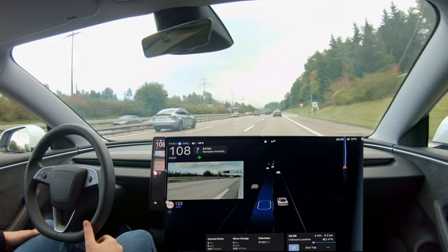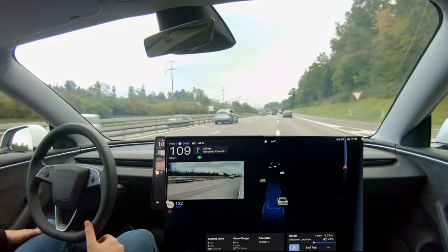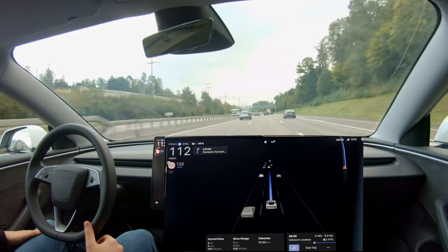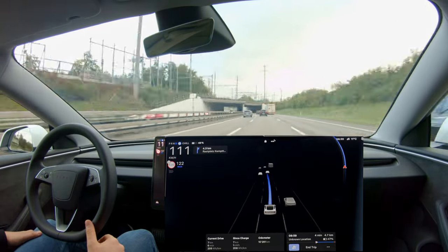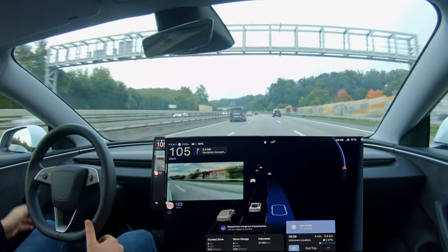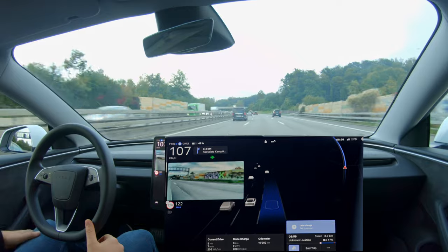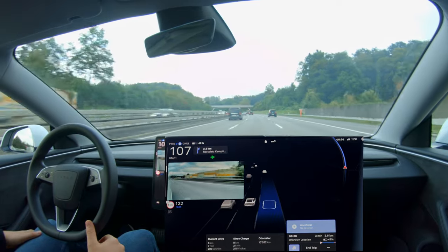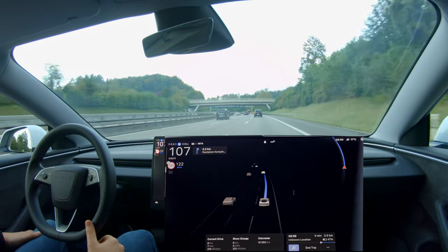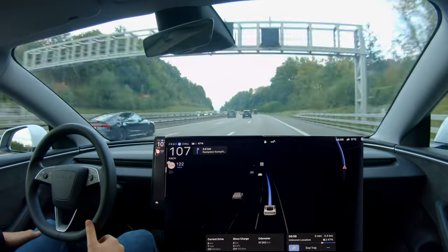Again, changing lanes — just apply the turn signal and the car does it immediately in less than one second. Another lane change, flawlessly done. I enjoy these lane changes very much.